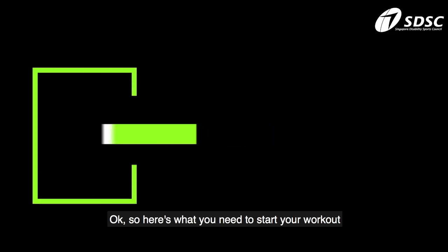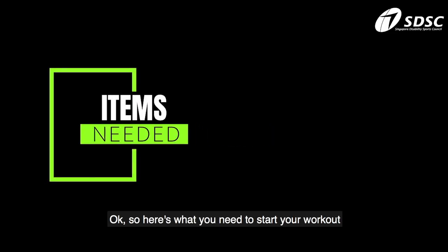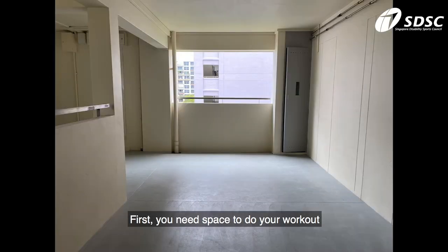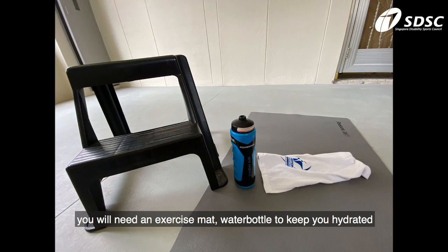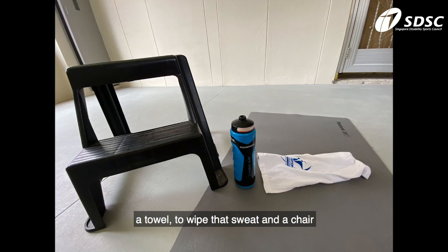Here's what you need to start your workout. First, you need space to do your workout. You can do it inside your home like a living room, or outside your home like a corridor. For these workouts, you will need an exercise mat, a water bottle to keep you hydrated, a towel to wipe that sweat, and a chair.